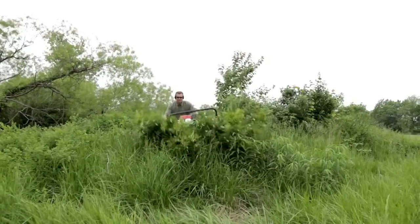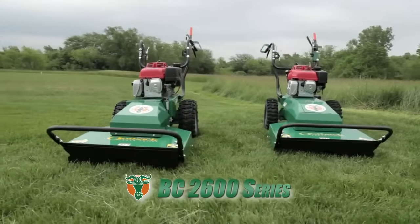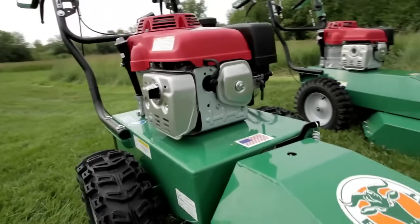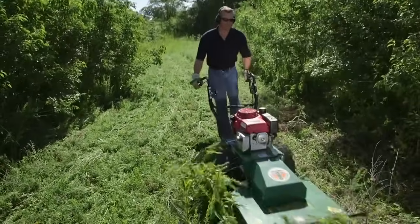When it comes time for cleaning up overgrown brush, meadows and weeds, clean up with Billy Goat's BC 2600 series of brush cutters. Ideal for reclaiming your meadows, fields, paths, trails or any overgrown property, the 26-inch commercial duty brush cutters from Billy Goat are designed to cut and clear a path through the densest brush and weeds.